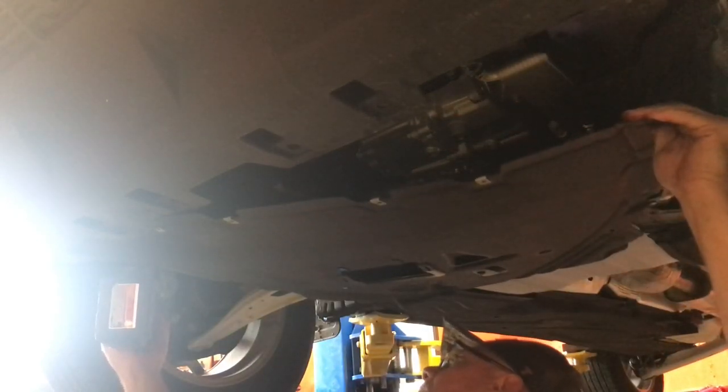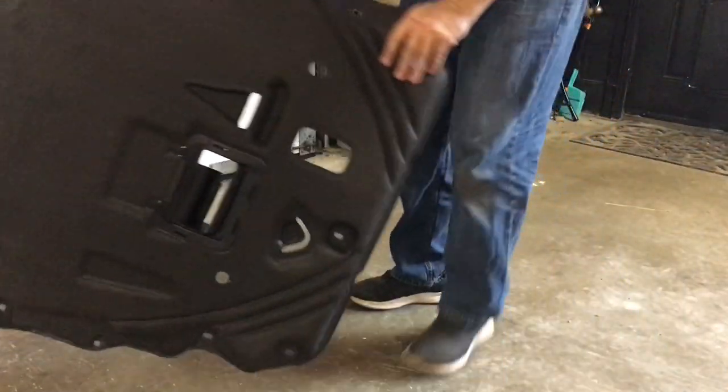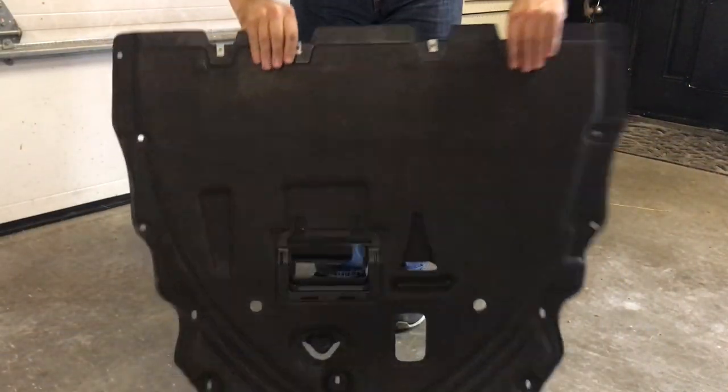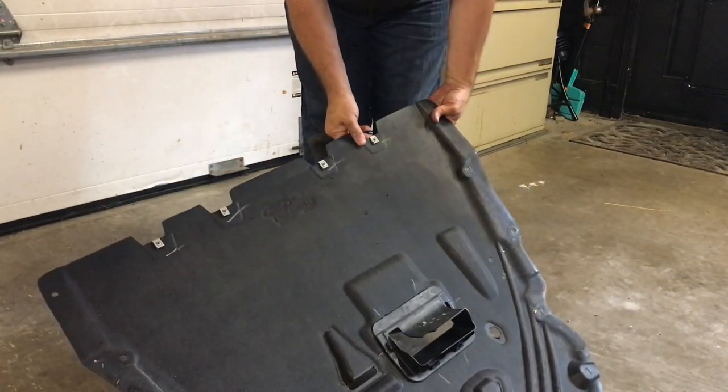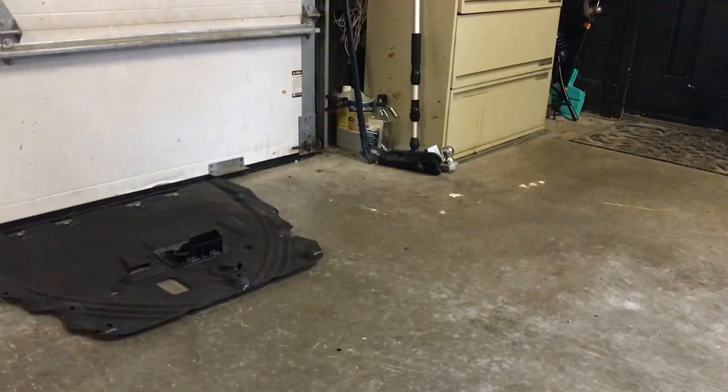This is all free now. I left one screw on so it wouldn't fall on my head - that's my story. Let me show you guys what this is - it's just a big old skid plate. There's the upper side. Now let's go see on the vehicle.